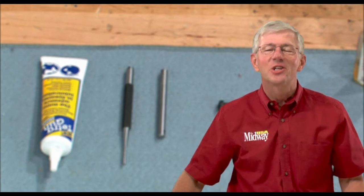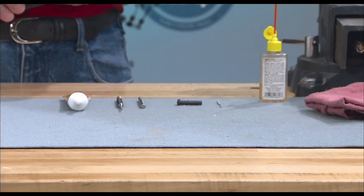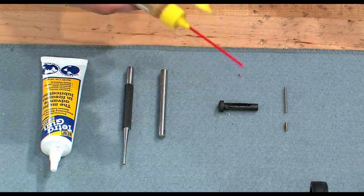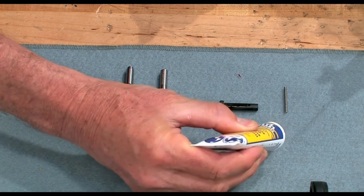Installing the pivot pin is a simple process on this rifle. Some Colt receivers however use a screw rather than a detent to secure this pin. Start the assembly by lubricating the pivot pin with oil and apply some grease to the spring and detent.